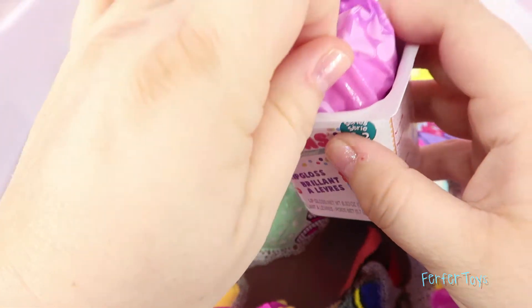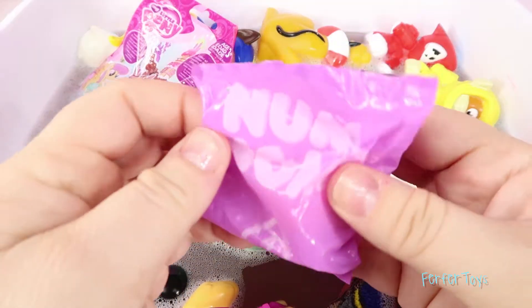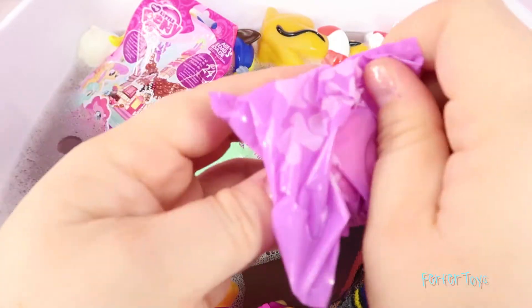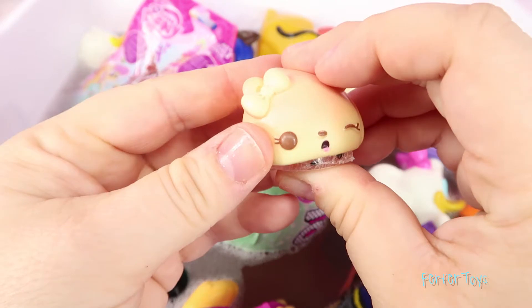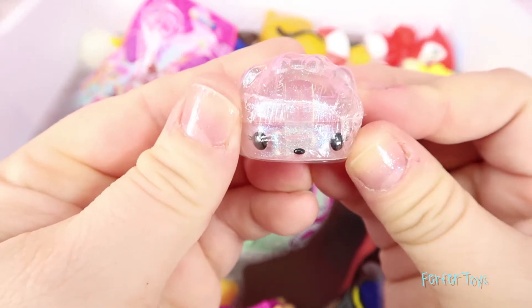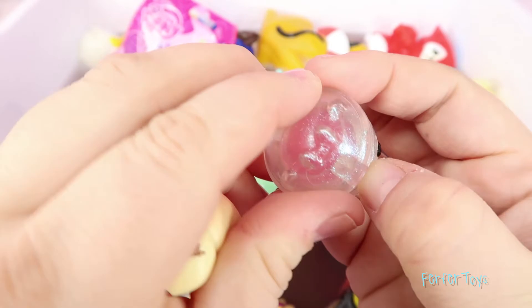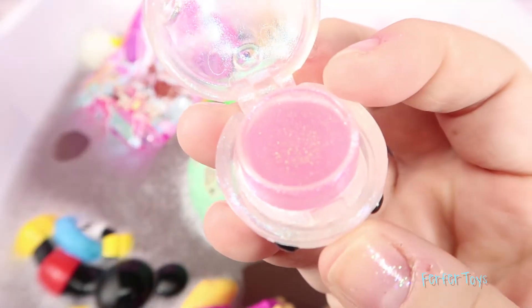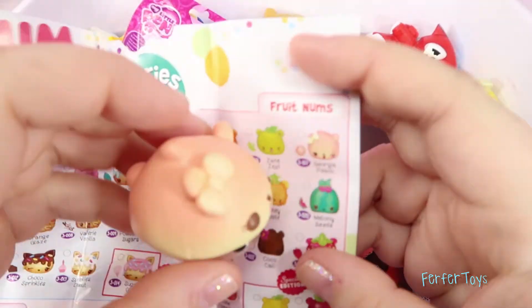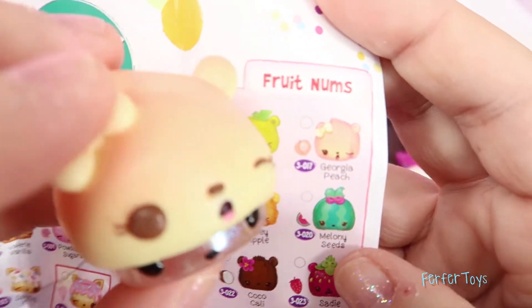Let's pull out the collector's guide and get that ready. Okay, I'm so excited to open this up — I just love Num Noms. They're so cute! Look at the faces, I just love the faces. And they smell so good too. This one smells like peach. Let's see what type of lip gloss we have — it looks like it's glitter. Ooh, look at that, that's really cool. Looks like we got Georgia Peach! Oh wow, she's so cute!